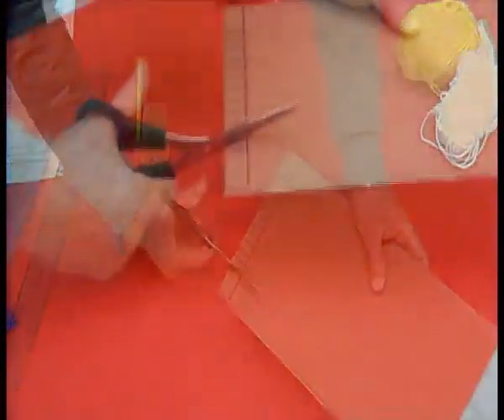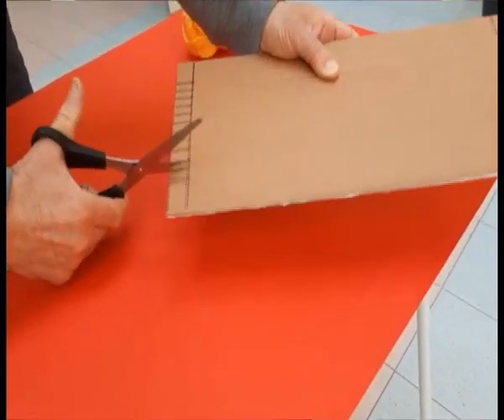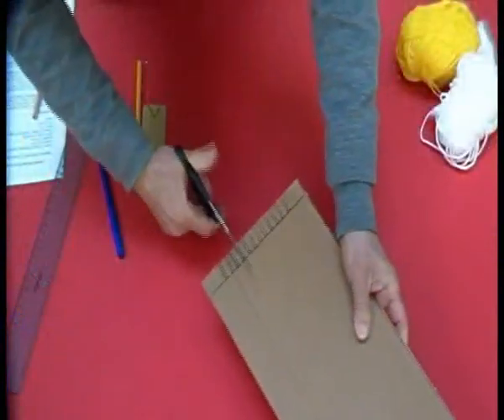Ora, con le nostre forbici, facciamo un taglio su ogni segmento. Il taglio dovrà arrivare fino alla riga. Fate attenzione bambini, fino alla riga.